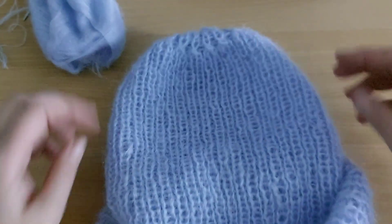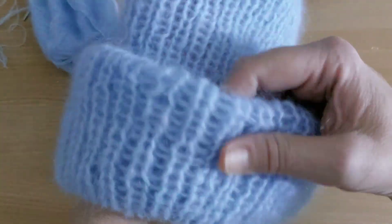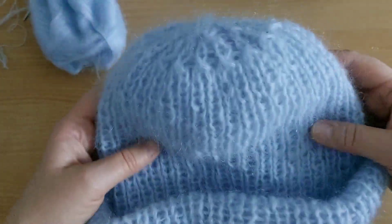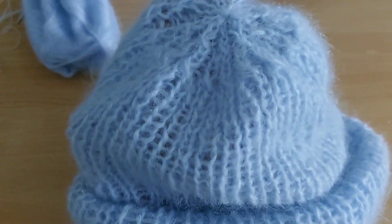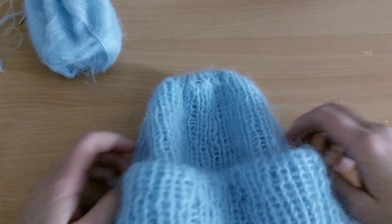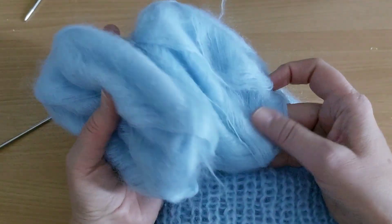Распрямляем шапочку, делаем отворотики. Шапочка получается лёгенькая, тёплая, воздушная. Вот такая получилась макушечка у шапочки — шапочка мне очень нравится. Смотрите, сколько пряжи осталось ещё.